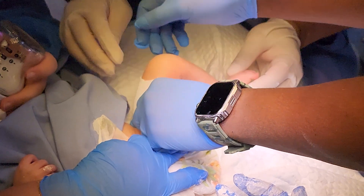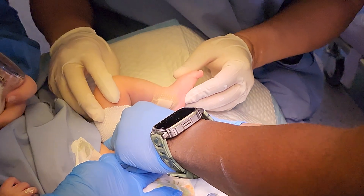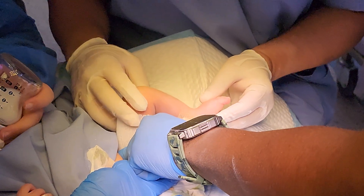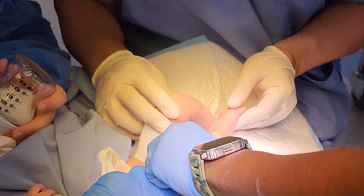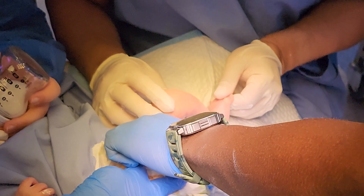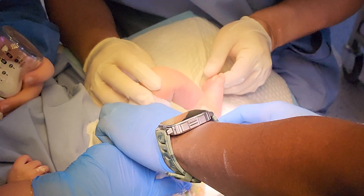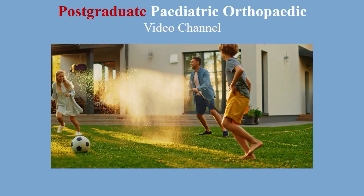When you finish the procedure, make sure the child is fully cleaned before being handed to the mother to take to the day case, escorted by the nurse. This brings us to the end of our video. I hope you find it useful for your clinical practice and for your exam. You're welcome.